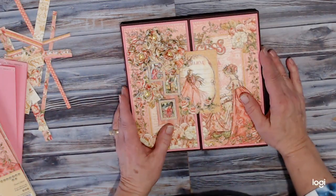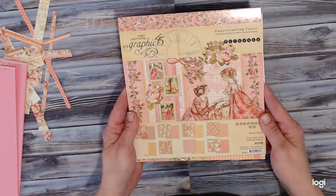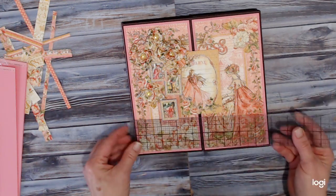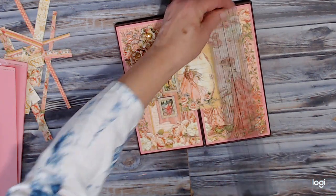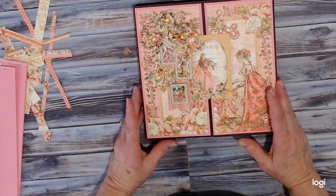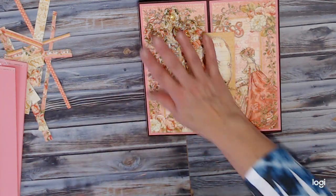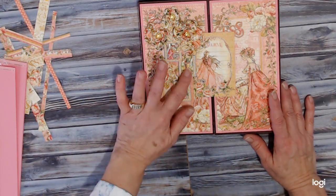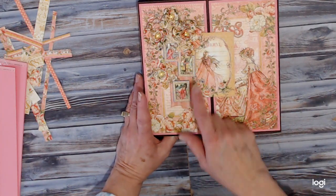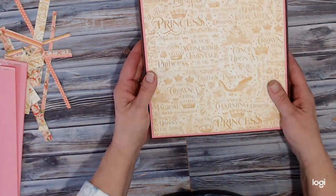Hi everybody. I wanted to do a walkthrough on the Princess collection from Graphic 45. I made a folio and it is eight and a half by eight and a half, and my spines are about one inch. On the front I've put a magnetic closure, and I did some flowers with the Heartfelt Creations flowers. I bumped up these stamps to coordinate with the ones on that front page, bumped them up with some foam pieces, and the spines are the same.